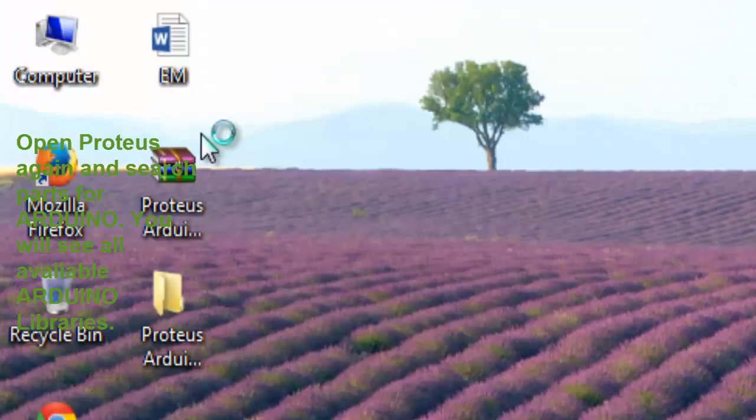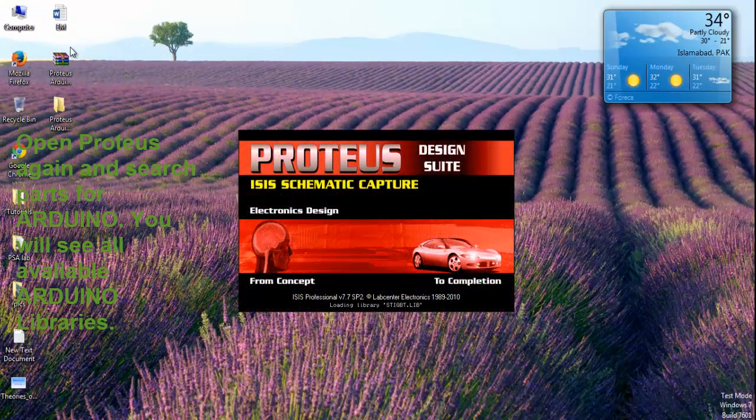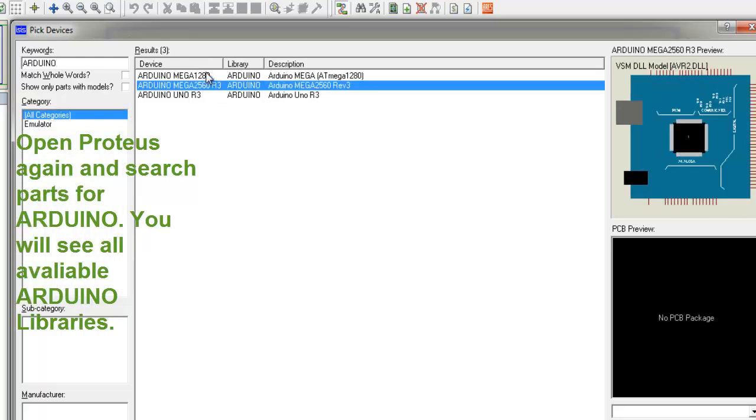Open Proteus again and search parts for Arduino. You will see all available Arduino.